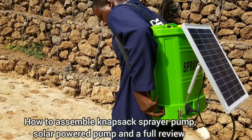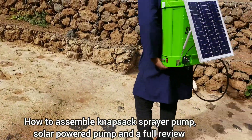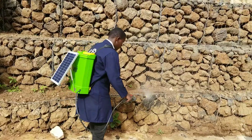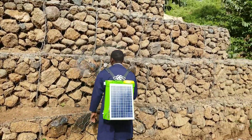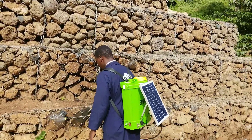Hi, today we are going to do a review and unboxing of this solar powered sprayer pump. We are also going to learn the different parts of it and how to assemble and connect those different components together. Stay tuned to the end of this video because we are going to learn a lot about this solar powered sprayer pump.